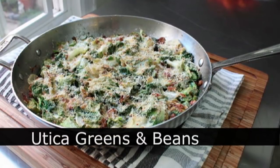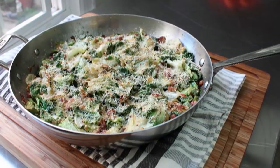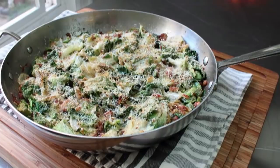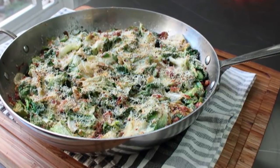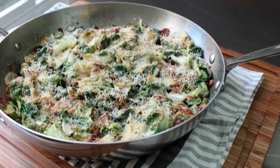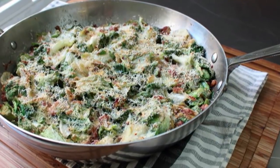That's right, every year for New Year's Day we try to do some kind of recipe involving beans and greens. And why beans and greens on New Year's Day, you may ask? Because, as any scientist will tell you, if you eat poor on the first day of the year, you will enjoy incredible financial prosperity the rest of the year. Totally makes sense, right?